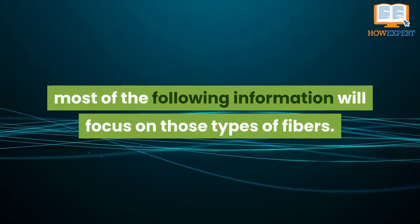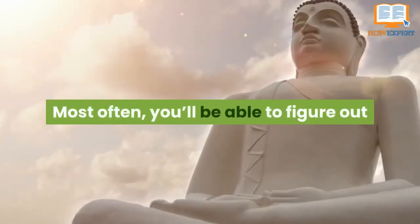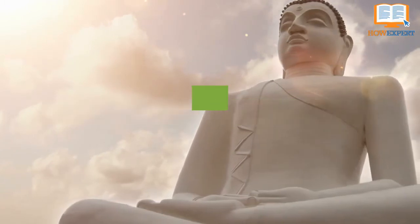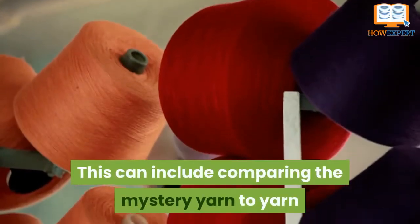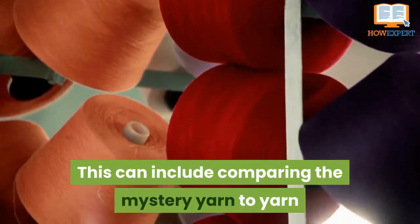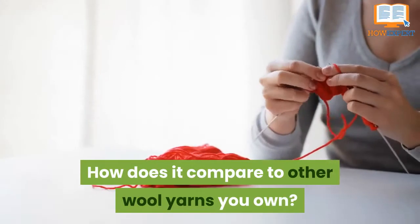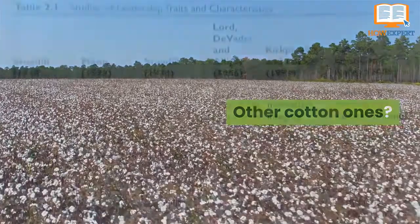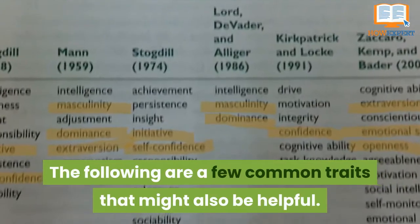Most of the following information will focus on those types of fibers. Start by closely examining the sweater. Most often, you'll be able to figure out all you really need to know from doing so. This can include comparing the mystery yarn to yarn that does have a label — how does it compare to other wool yarns you own, or other cotton ones? The following are a few common traits that also might be helpful.